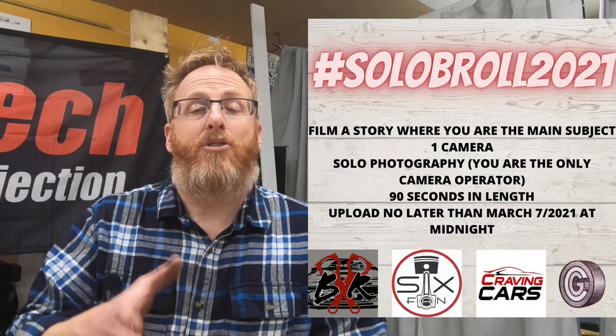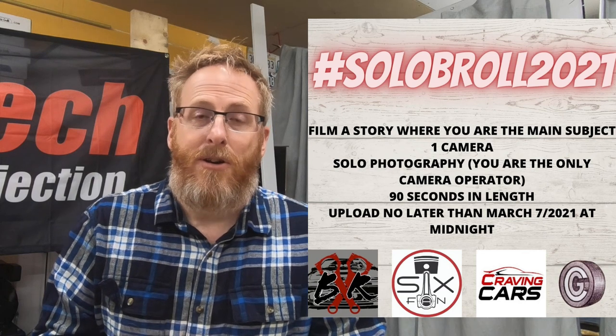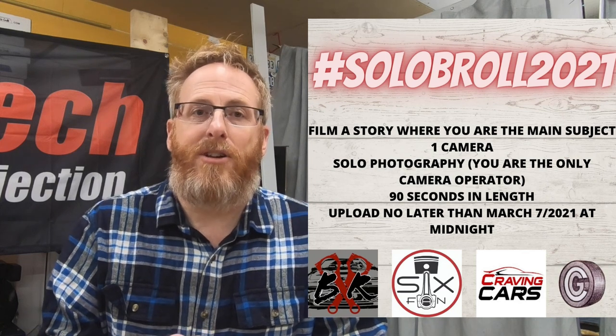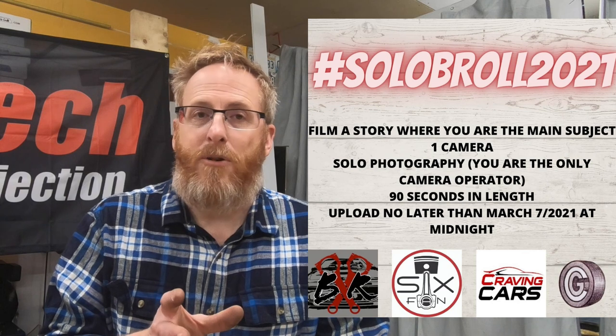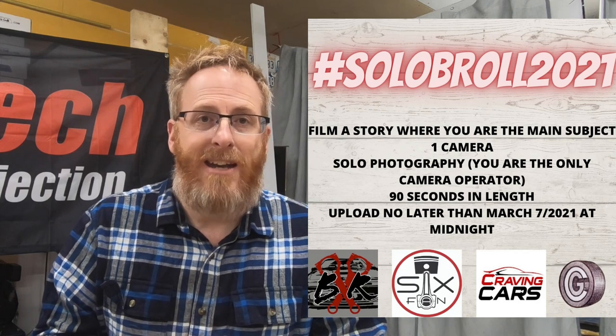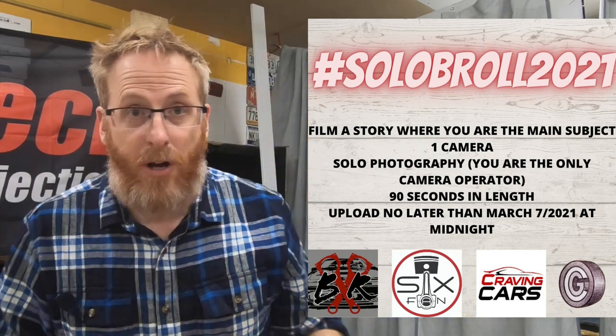Grant and I are also doing the Solo B-Roll Challenge 2021 in collaboration with Cory from Craving Cars and Ryan from Boost Rodeo. We did it last year and you guys enjoyed it. There's a prize for the best video which the four of us will be judging. If you're interested, drop one of us a line. The deadline is March 7th — it must be uploaded to YouTube no later than midnight that day. Rules will be in the description box below. Stay focused on the windshield, not the rearview mirror. Love you guys, God bless — we'll see you in the next one.